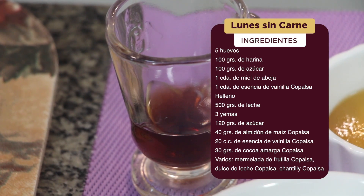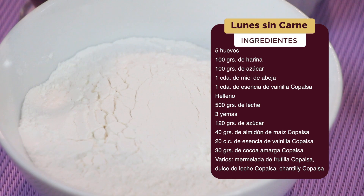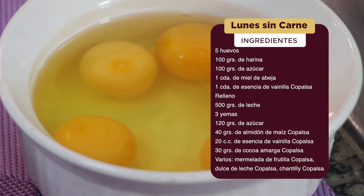5 huevos, 100 gramos de harina, 100 gramos de azúcar, 1 cucharada de miel de abeja, 1 cucharada de esencia de vainilla Copalsa.